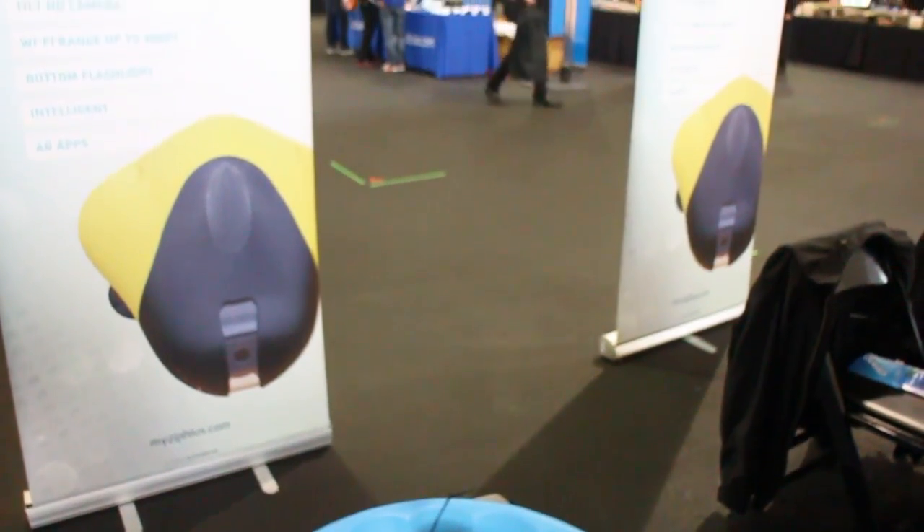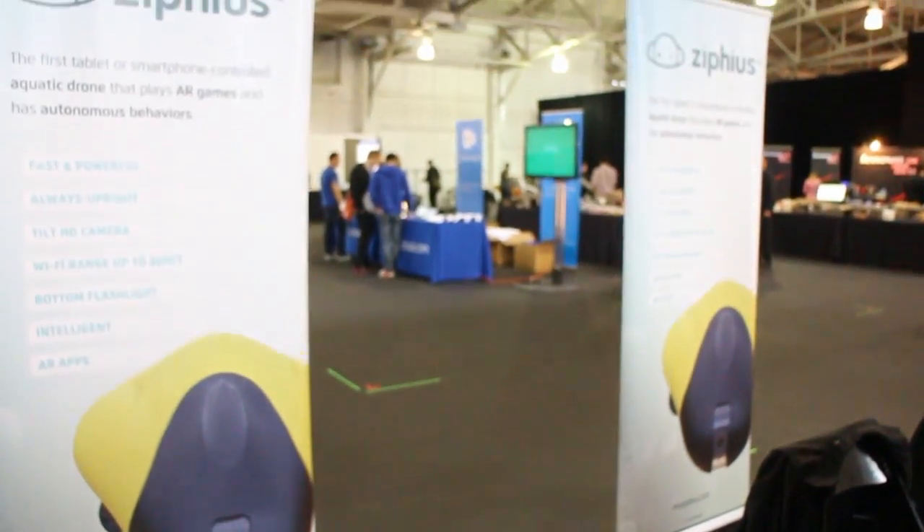It's Richelight and GadgetXpan 2013 and we're here with Ramondol from Zipfius. Can you tell us what you're showing off here? I'm showing Zipfius. Zipfius is our drone prototype — an aquatic drone.